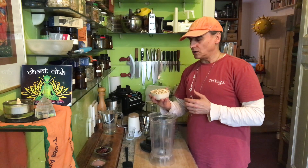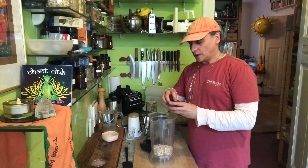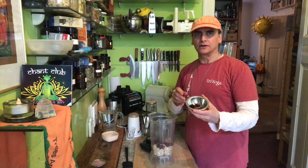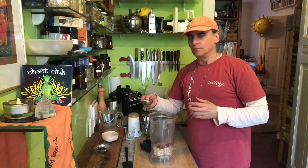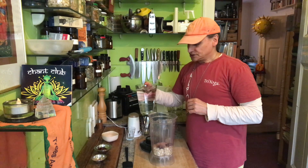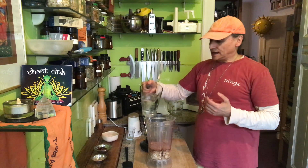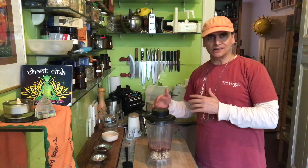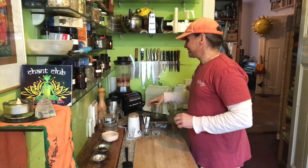I'll put all the cashews — a little more than a cup — into the container. I'll begin with six dates and keep three more aside, and I'll use most of the cacao powder but keep a little back for leeway. For water, I'll begin with a little less than half a liter. I think it might be too thick at first, but let's see — I can always adjust.